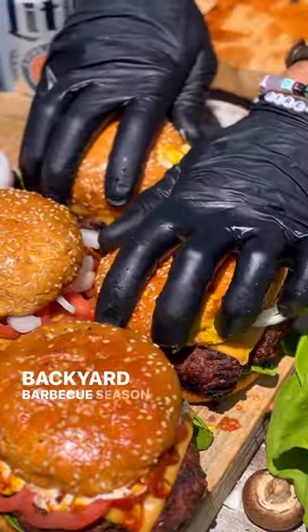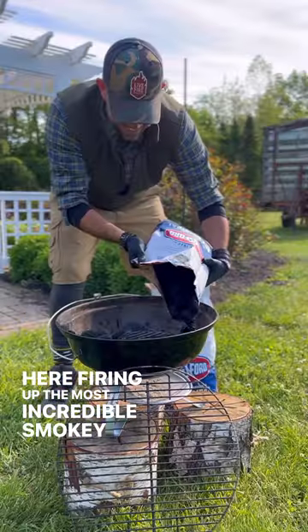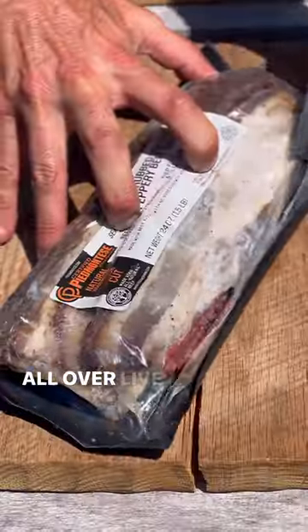Yo, what's good? Backyard barbecue season has officially launched and we're out here firing up the most incredible smoky beef bacon burgers all over live fire.